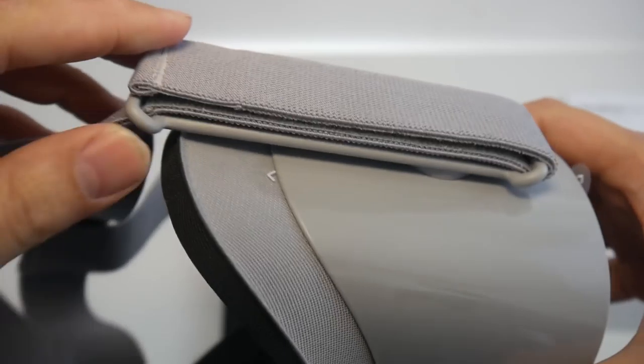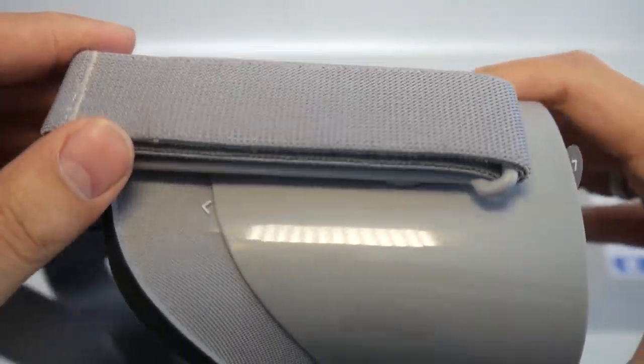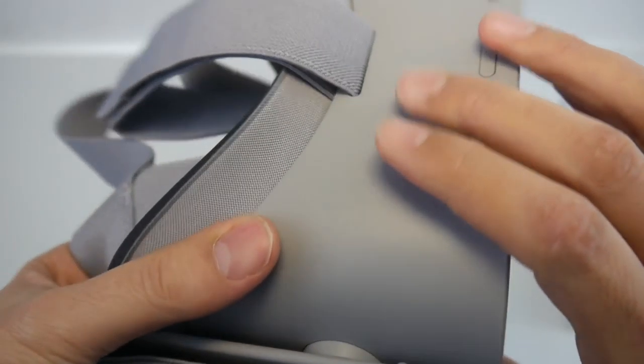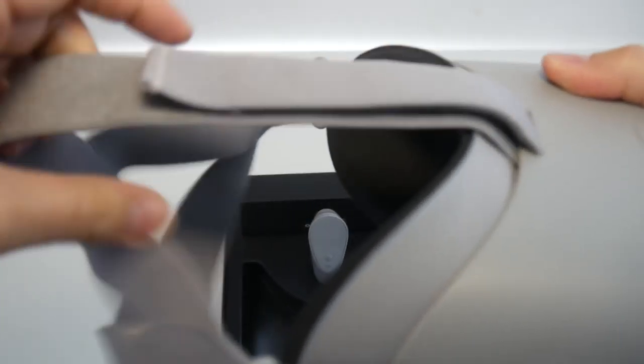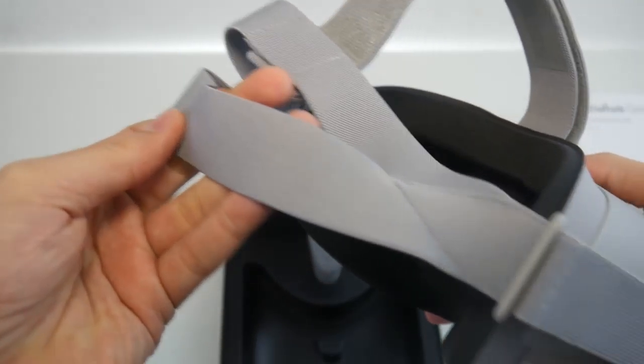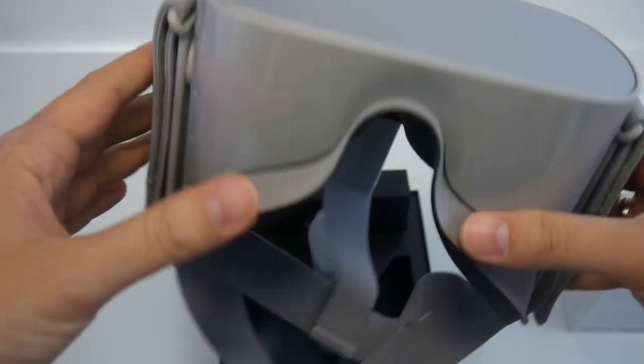On the side you can adjust the head strap, and this part allows you to change the angle. The audio is also brought to your ears through this section. Here's the top strap — you can detach it if you don't like it. You can simply adjust it to your head.